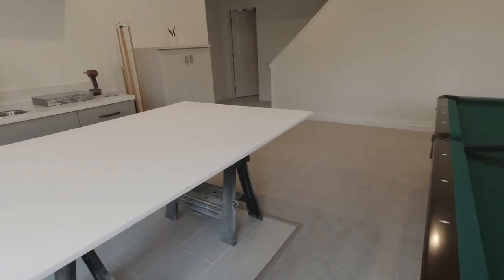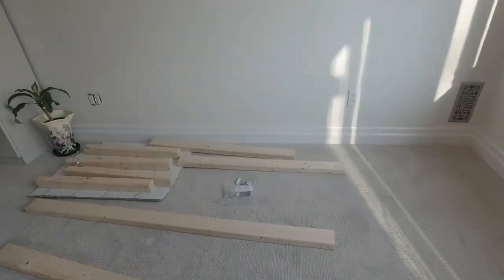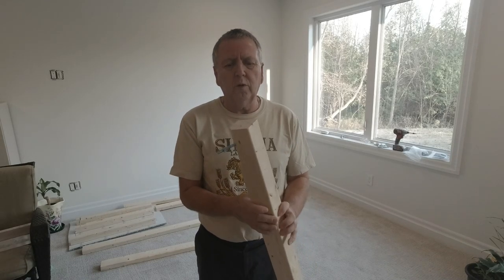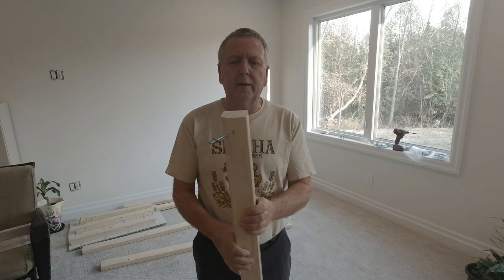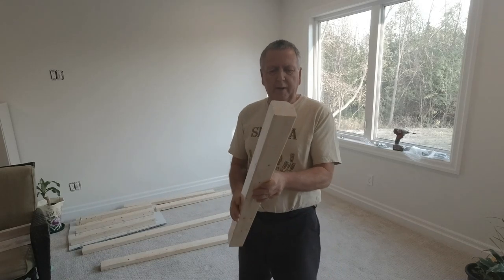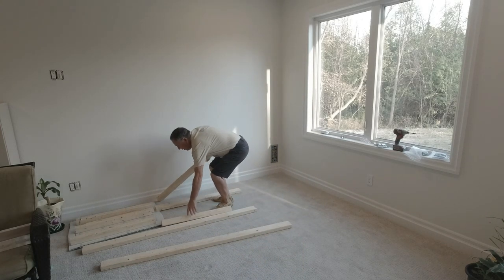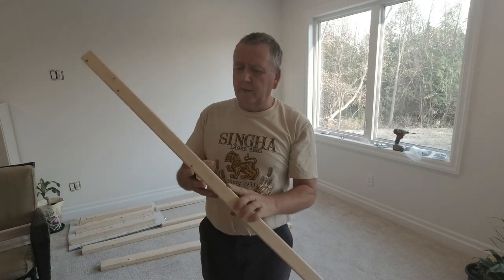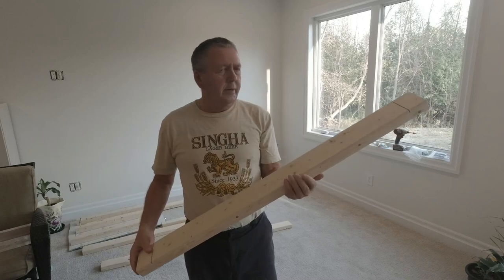And over here we've got the frame. We have the table legs which were two by fours glued together and planed. I planed them through a planer, glued them together and then cut them down so they are two and a half inches by two and a half inches square — gives them a nice bulk. The frame is made out of two by fours which were planed a little, sanded, cleaned up. These are straight construction two by fours and it came out pretty nice.